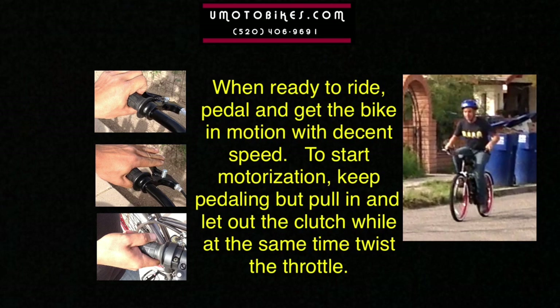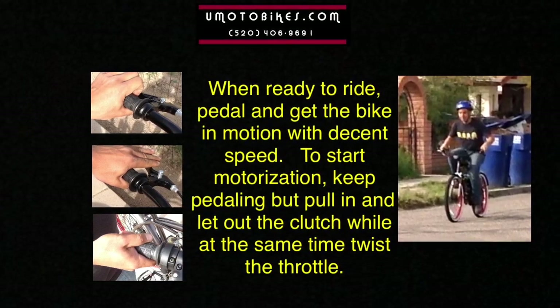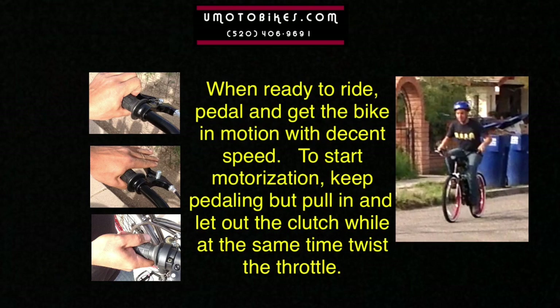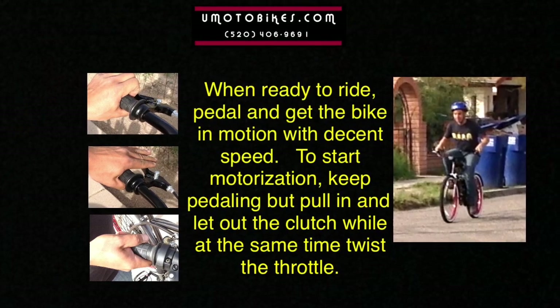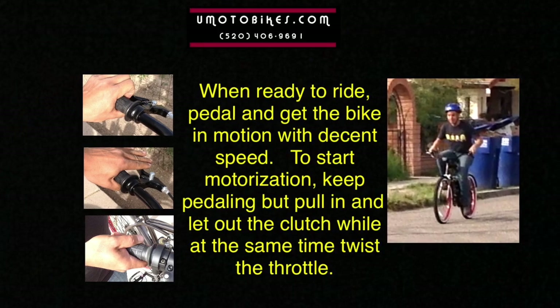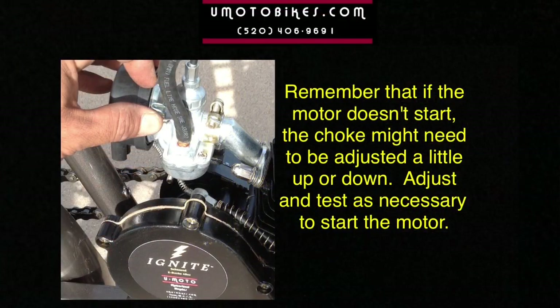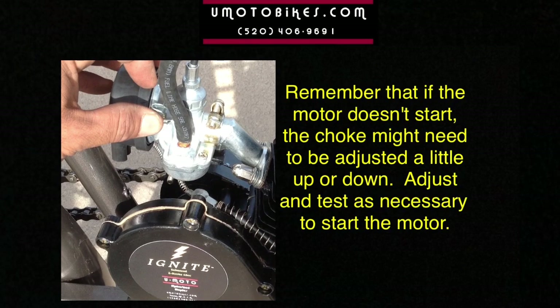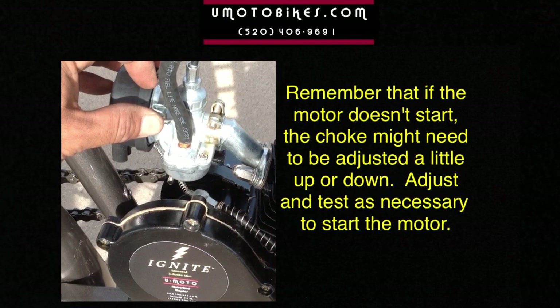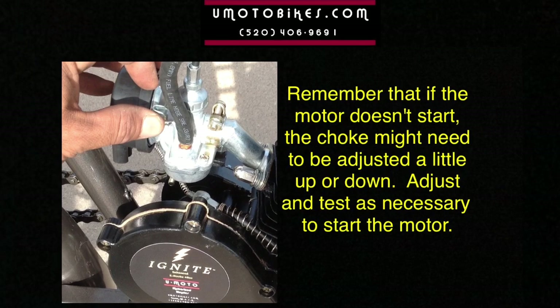When ready to ride, pedal and get the bike in motion with decent speed. To start motorization, keep pedaling but pull in and let out the clutch while at the same time twisting the throttle. Remember that if the motor doesn't start, the choke might need to be adjusted a little up or down. Adjust and test as necessary to start the motor.